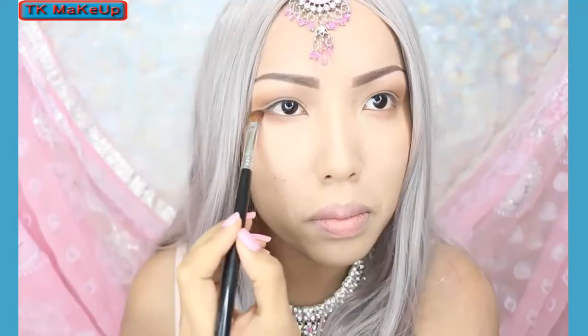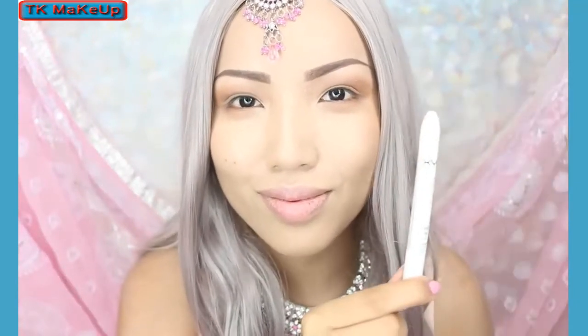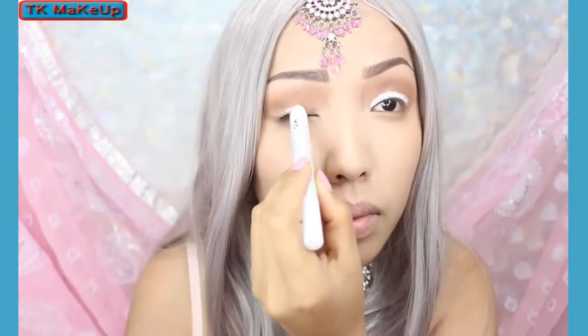Next I'm going to take my white jumbo eyeliner and I usually use this as a base when I want that eyeshadow to really show, so that's what I'm doing on my lids right now.